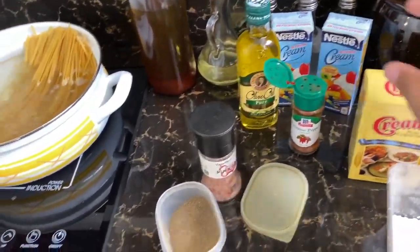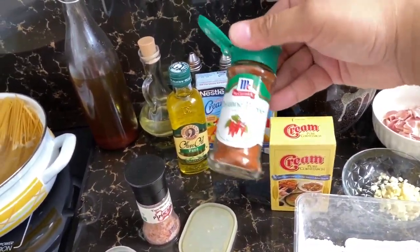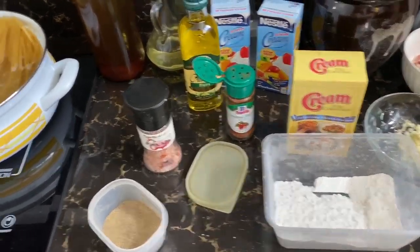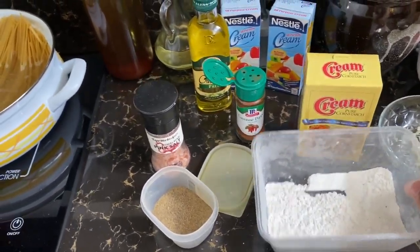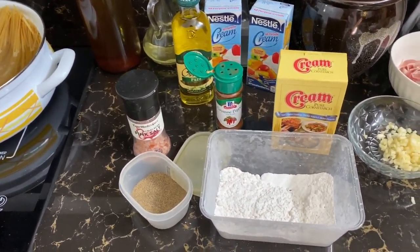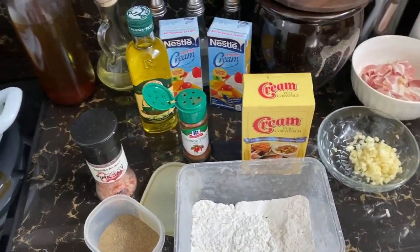Cornstarch, and then we'll have pepper, tapos for extra spice pa, cayenne pepper, tapos we'll have salt. Gusto ko sanang lagyan ng garlic powder at onion powder kaso wala akong makita sa Pure Gold - masisisi ninyo ba kami guys pagka nag-Landmark pa kami? Anyway, na-brine na naman natin yung chicken kaya for sure masarap siya kahit yan lang yung ating mga herbs na gagamitin.